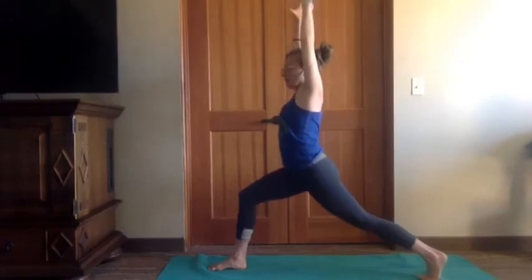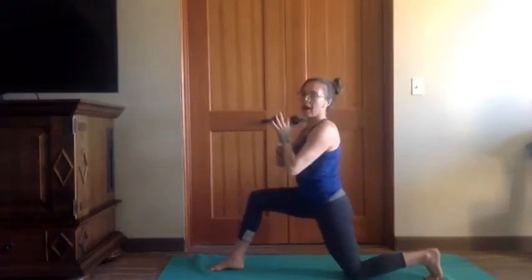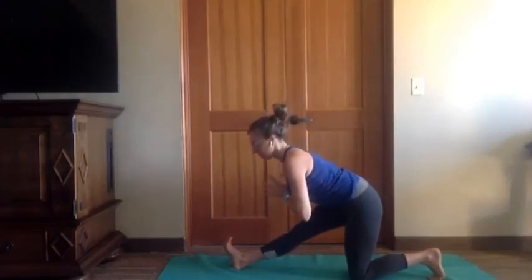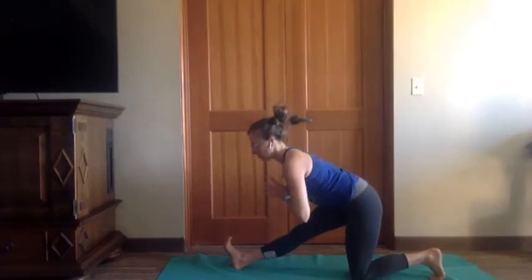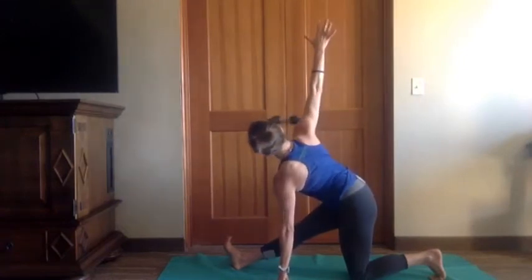Exhale, square it up — high crescent lunge. Exhale, bend the elbows, drop the back knee, lift the heart. Hands to prayer, find that half split balance, folding over that front leg. Breath in, breath out, breath in. Preparing for our twist: left hand inside — or more challenging outside — of the right leg. Keep the hips even. Right arm lift, finding your breath here.